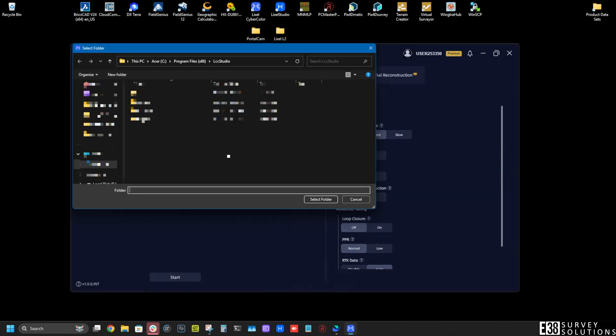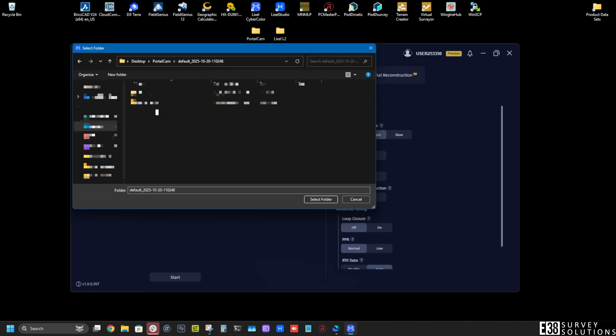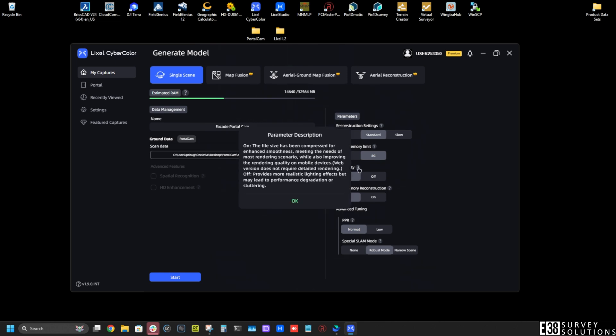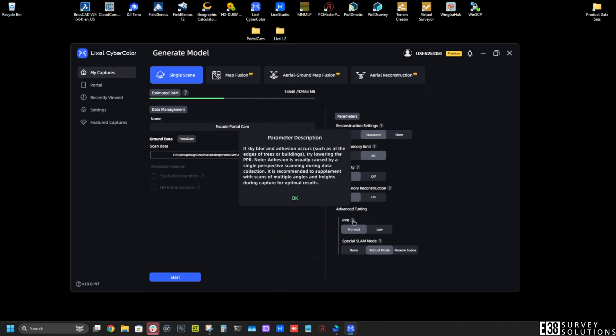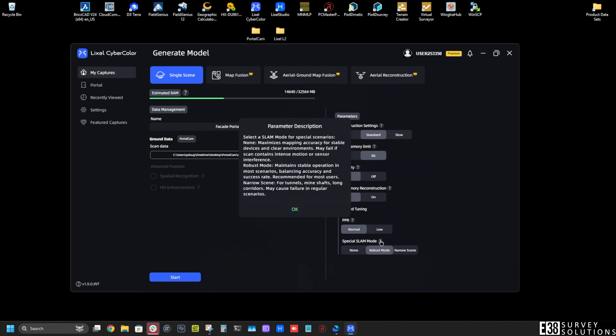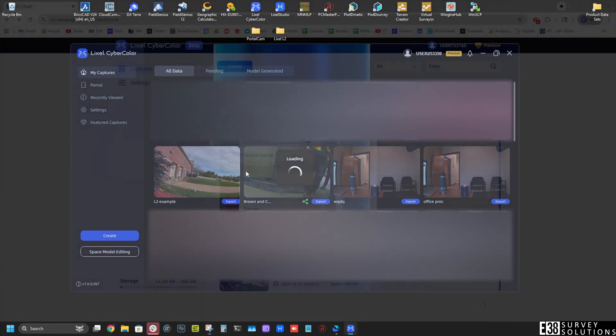In the creation screen, we'll click the plus button to add our scan data, then we'll select our project folder from our scan and adjust our parameters as necessary. Once we're happy there, clicking Start, then clicking the project for processing will begin the 3DGS reconstruction.